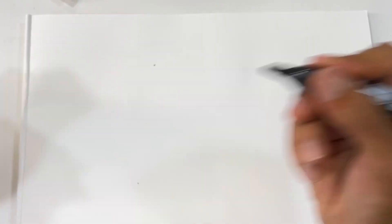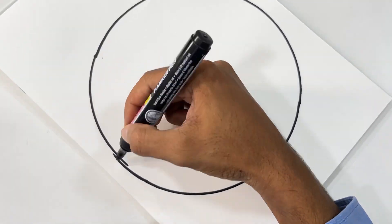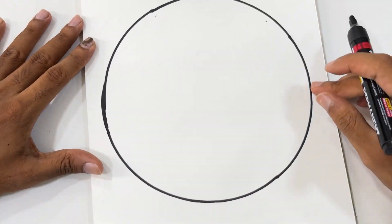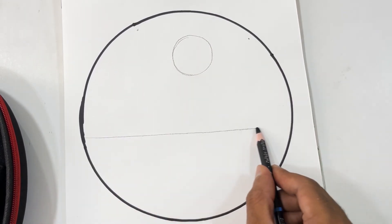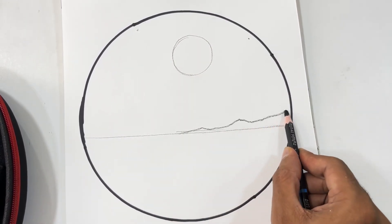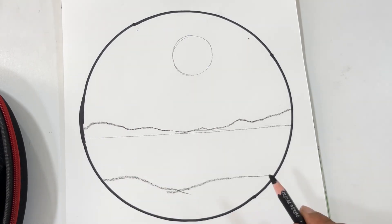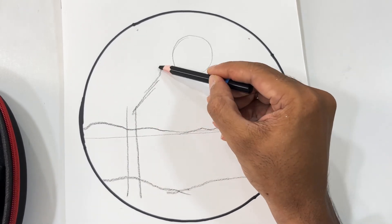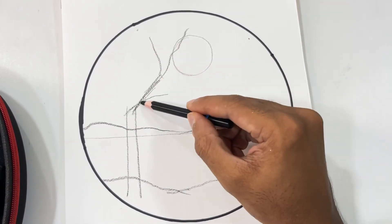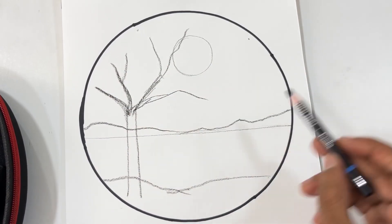Let's try to draw this beautiful scene. First I am going to draw a big circle, a freehand circle using a marker. You can even use your pencils. Next I am going to draw the horizon line and the sun. Next, curvy lines here which is going to be the land. Next, here we are going to draw trees — just mark the trees roughly.